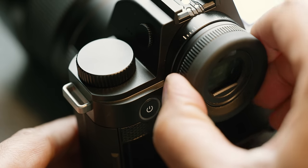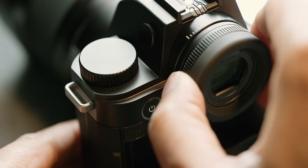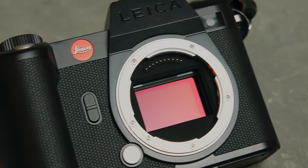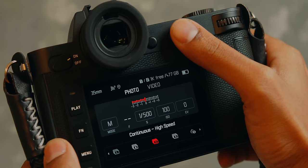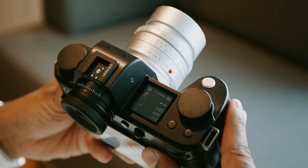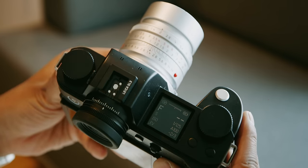The touchscreen on the 3.2-inch back LCD is very responsive and very accurate. Moving to the viewfinder, it's the same 5.76 million dot viewfinder that you'd see in the previous version of the camera, and it has a refresh rate of 120 frames per second. And like I mentioned in my Leica SL2S review, it's really, really good. You also have a 1.28-inch monochrome top display to view your settings, and this has been tweaked so certain things are a little bit more legible than before.